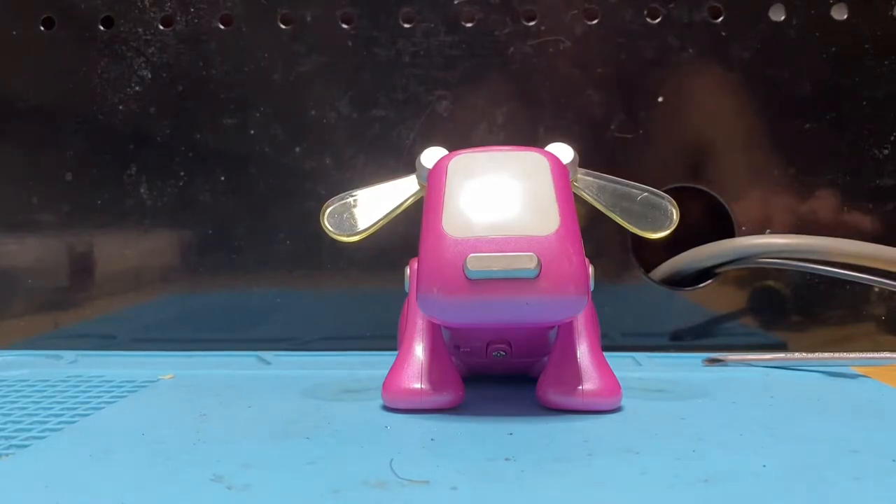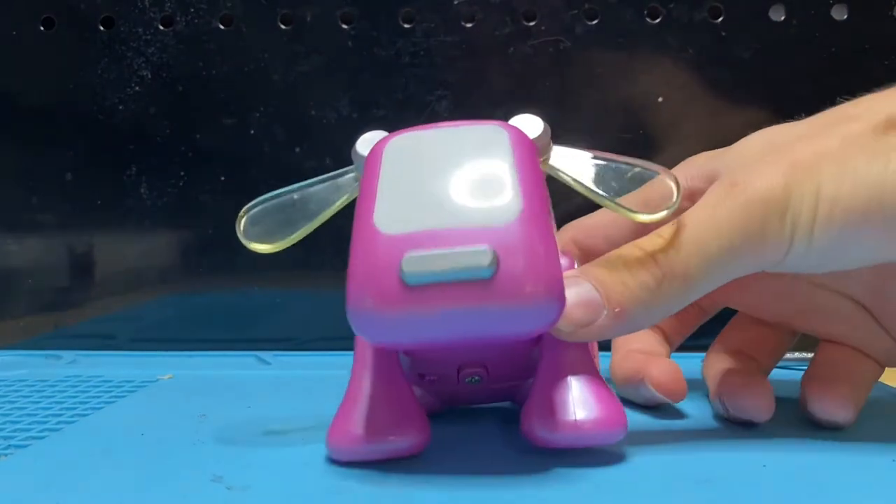Alrighty guys, so today we have another iDog restoration video for you. Today I'm going to be showing you how to fix the head movement on your iDog pup.